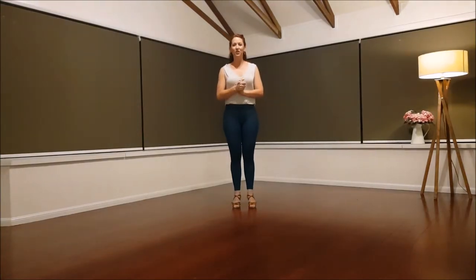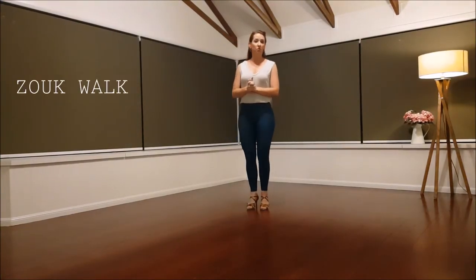Hi and welcome. In this video we're going to be simply walking — a zook walk though, not a regular walk.